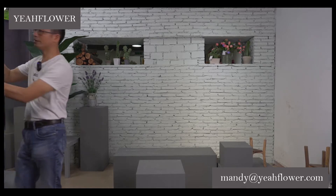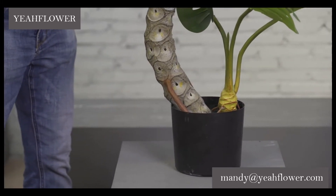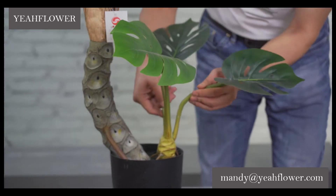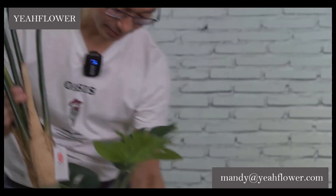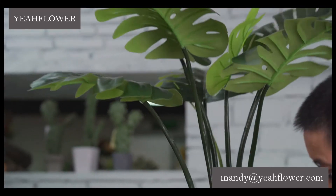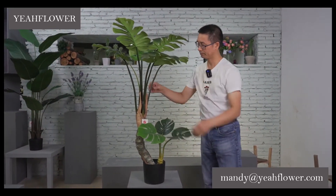This trunk looks very natural, and with a natural box here. There are two branches here. This is very soft. Take a very close-up view — you can see the root. This one is number 18.